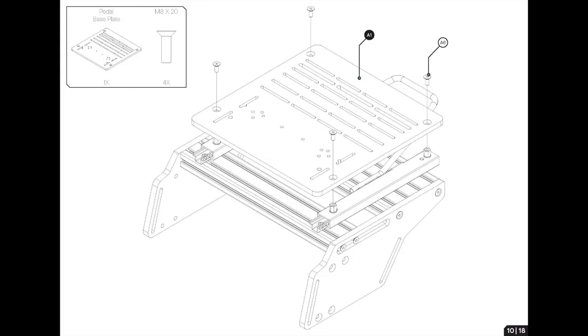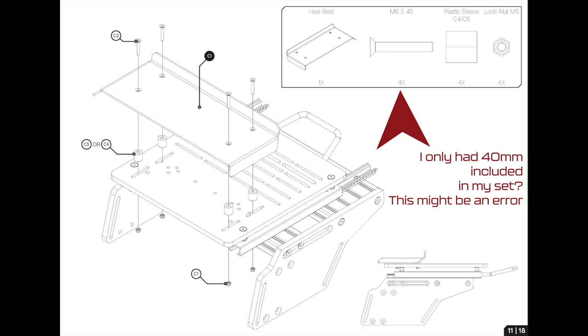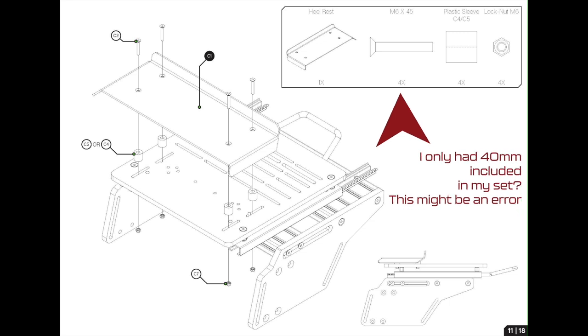Now we've got the pedal base plate to attach to the spacers with M8 20mm bolts. This might take a bit of jiggery pokery — if your measurements have been exact you should be fine. On the heel rest: there are two different plastic sleeves giving different heights. The instruction manual says four M6 45mm bolts, but I only had 40mm M6 included. I contacted Simlab and they hadn't heard of this before. I ended up sourcing 50mm black countersunk M6 bolts — you could probably get away with 45mm, but double check your pack.